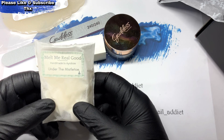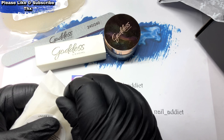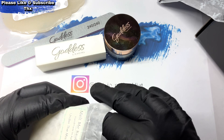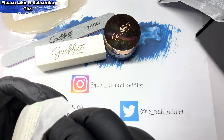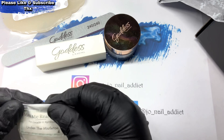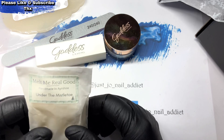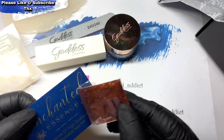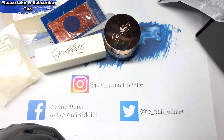Next up: Melt Me Real Good Under the Mistletoe — handmade in Airshire. Oh, that's quite nice, little stars. There are four in there, it's quite nice. Winter wax melts from Melt Me Real Good. That's the same one I had last month, so I'm probably going to put that into my giveaway box.